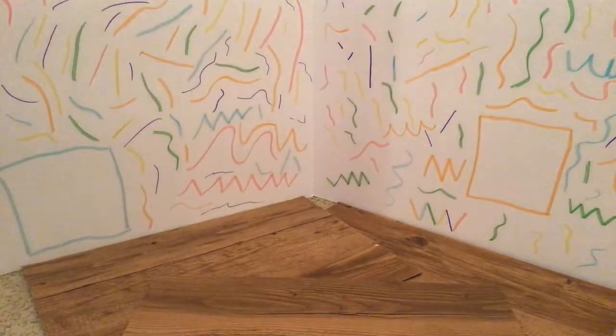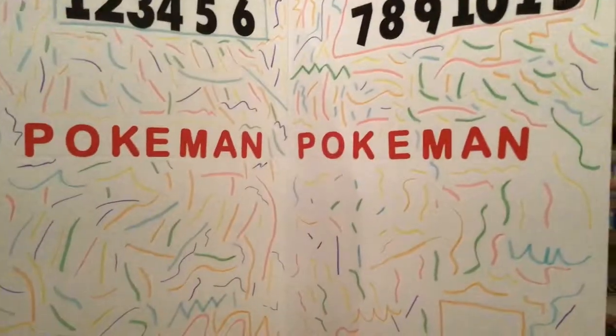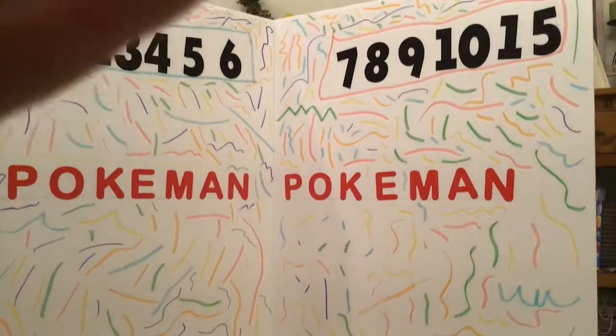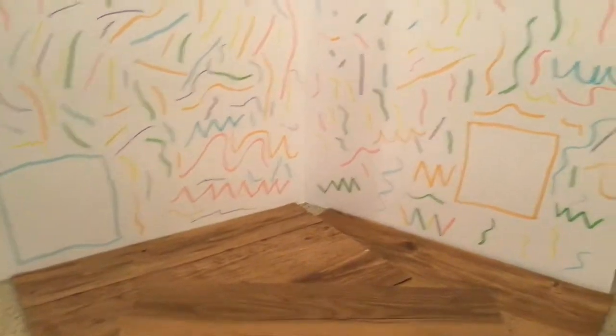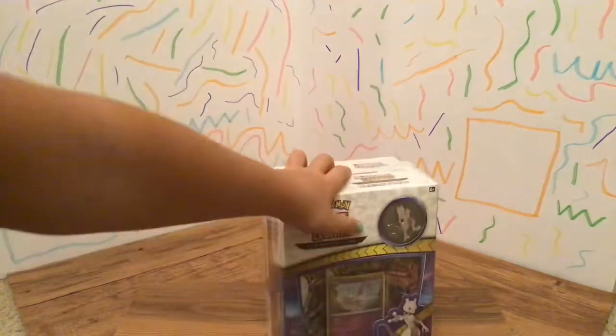I made a little poster right here. I'm going to take my Shining Legends away for a second. Right over here I made a Pokemon little thing with numbers. That's going to be my background for each of my unboxings. So yeah, that's going to be what my unboxing is going to be. Right over here is where I'm going to be putting my Pokemon cards - Shining Legends.